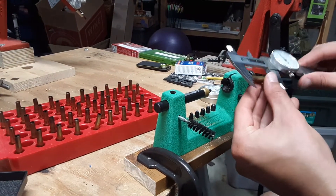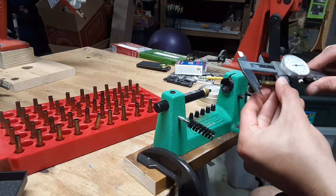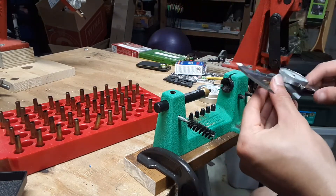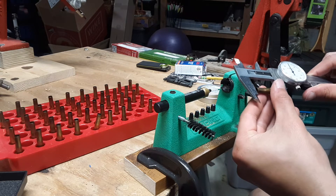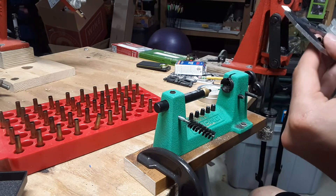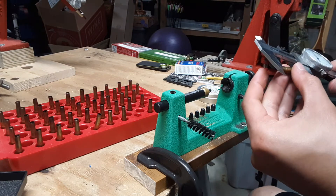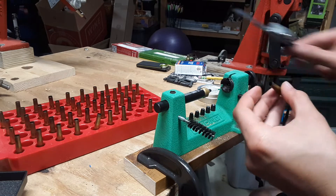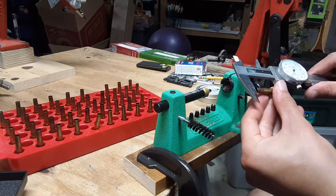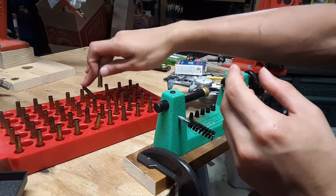Got about 50 of these to load. This doesn't take that long, even with a setup like this. These are all pretty good — they must have been trimmed last time. Almost looks like I have a neck split there, but I think that's just residue.